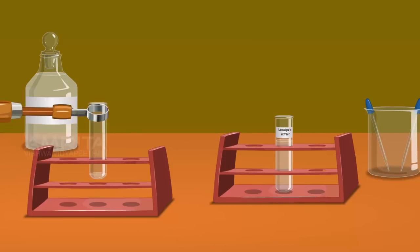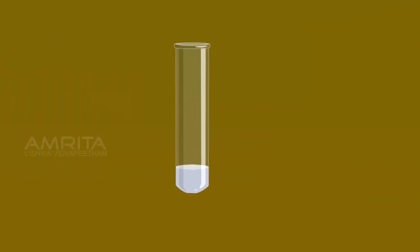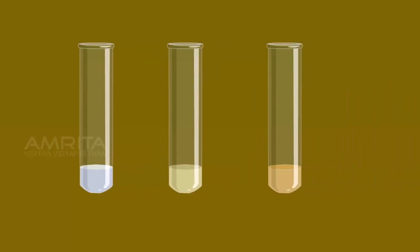If the organic compound contains chlorine, the sodium chloride formed during the preparation of Lassaigne's extract reacts with silver nitrate and forms a white precipitate of silver chloride. If the organic compound contains bromine, the sodium bromide formed reacts with silver nitrate to form a pale yellow precipitate of silver bromide. If the organic compound contains iodine, the sodium iodide formed reacts with silver nitrate to form a yellow precipitate of silver iodide.